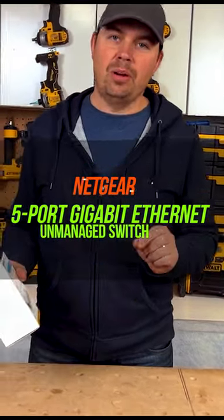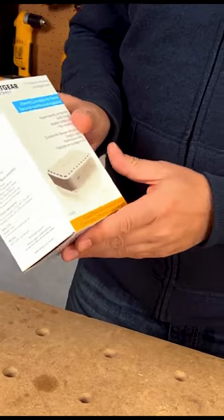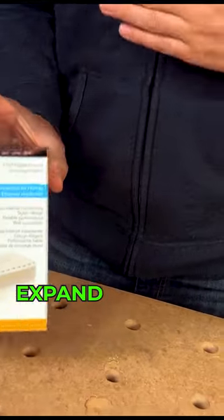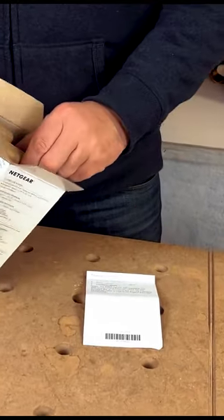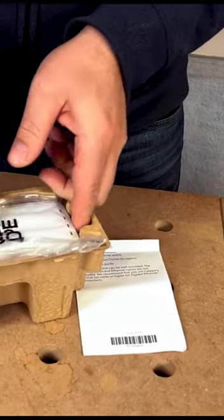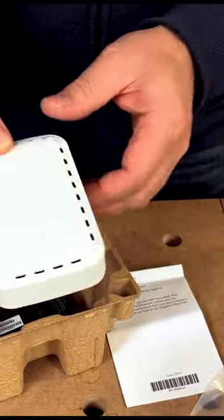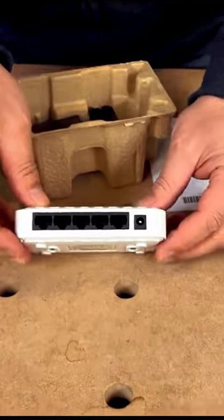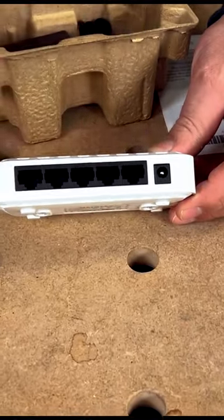NETGEAR's five port gigabit ethernet unmanaged switch. This thing is pretty great if you want to expand your overall system. The way this works is you attach it to your modem and from there you split off to different computers, wireless routers, things like that. So essentially all this is is a splitter — your ethernet goes in and then you've got ports for it to come out.